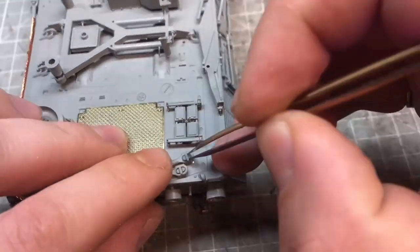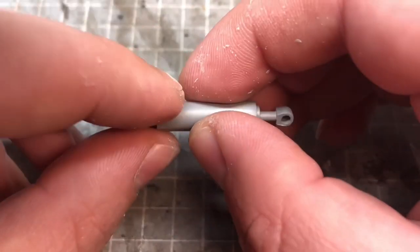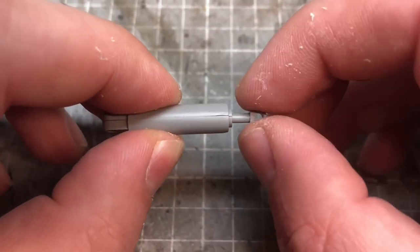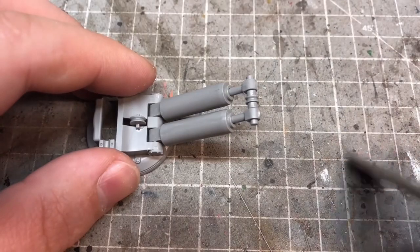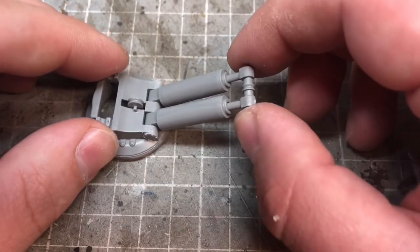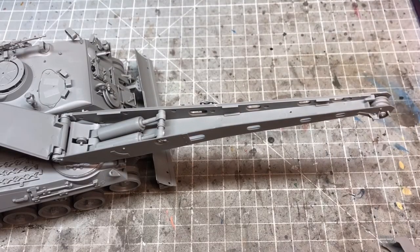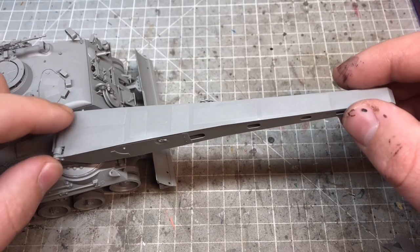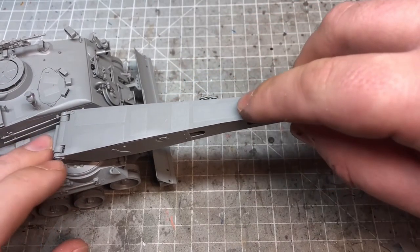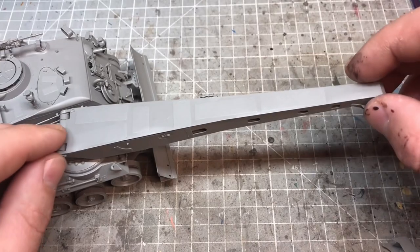The only fiddle was trying to get the towing cables to stay in place while fixing them. For the crane, they give you the ability to have a working model, so if you want the crane to operate properly, just be careful how you glue the pistons. I also left the top part of the crane loose so I could paint the whole model and then feed the cable in and attach it later.